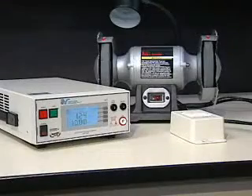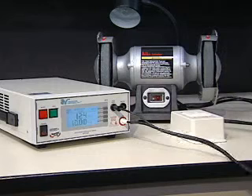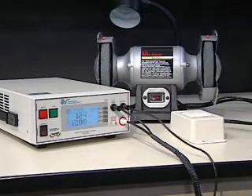First, plug the black cord from the adapter box into the ground continuity jack of the Hi-Pot 3. Then, plug the white cord from the adapter box into the high voltage jack of the Hi-Pot 3. Finally, plug the black ground return lead into the return jack of the Hi-Pot 3.